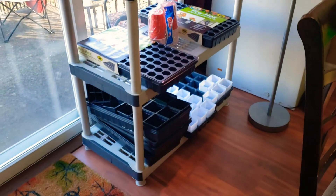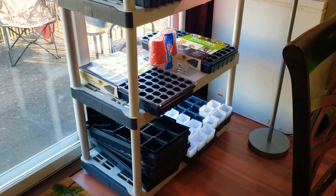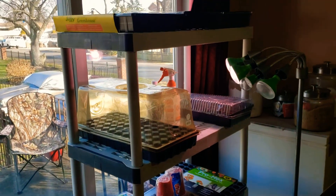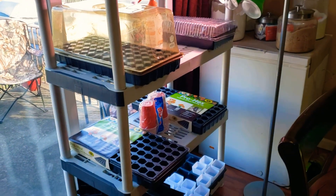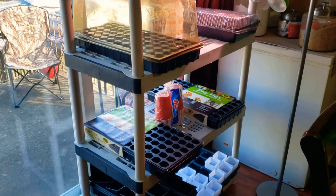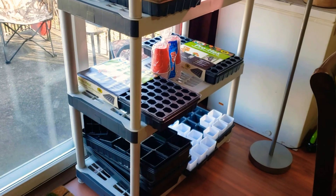Welcome back to the channel everyone. I'm Melody from Bake A Leg and Let's Dig It Homestead and just wanted to show you what I've been working on. This is my not so glamorous grow shelf. It's just a plastic shelf. I used it last year and I wanted to show you what I have going on.